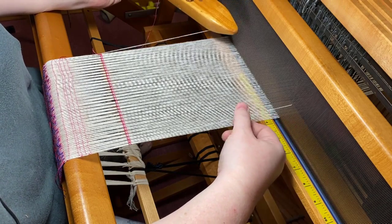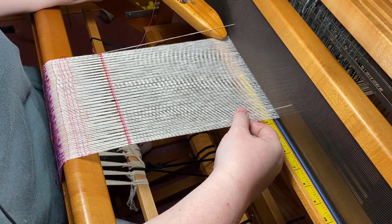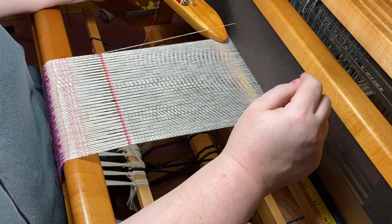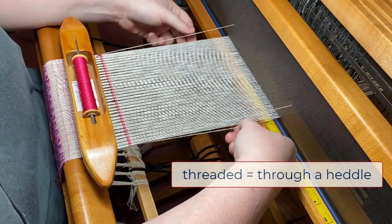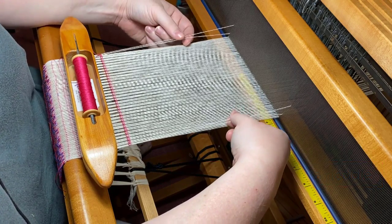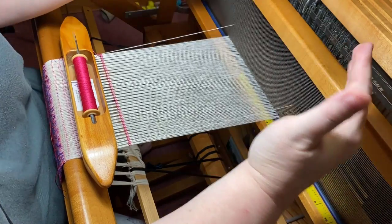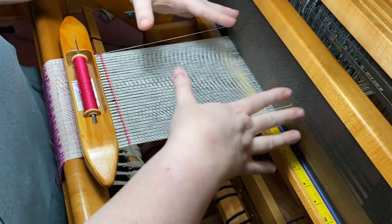When you're weaving overshot, I recommend working around the floating selvedges a little bit differently than usual. Usually with overshot, the first threaded thread on the right and the first threaded thread on the left are on the same shaft, and the thread next to them is also on the same shaft, because overshot motifs are mirror images — the whole warp is a mirror image.